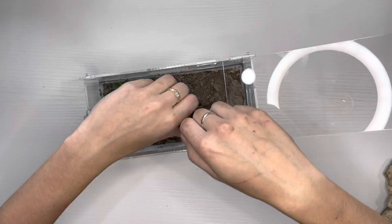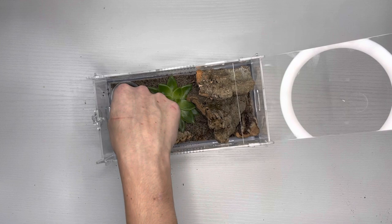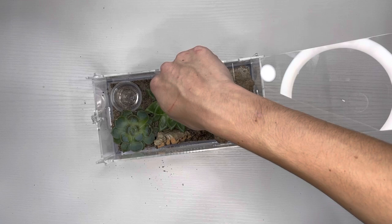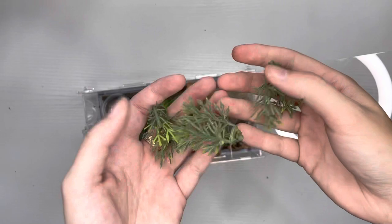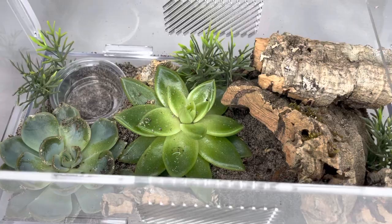For the water dish I'm using a 0.5-ounce plastic feeding cup, since it is quite shallow and there will be no risk of my tarantula drowning. Next I'm incorporating artificial plants to further enrich the environment and to serve as webbing anchor points, since this species is a heavy webber. Here is the final product — all I have left to do is fill the water dish and we're ready to rehouse my tarantula.